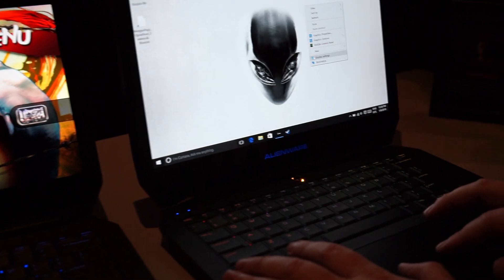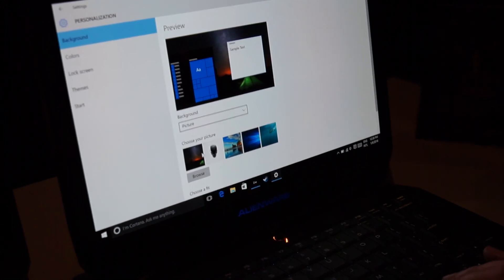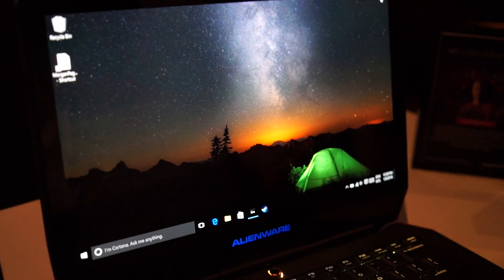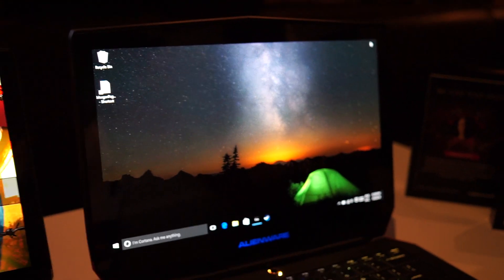I just want to show you one more set of pictures. Here's a background — we're going to change the background picture in Windows. And you're going to see that, wow, look at this starry night, and the green tint and the orange hue here are just unbelievable.